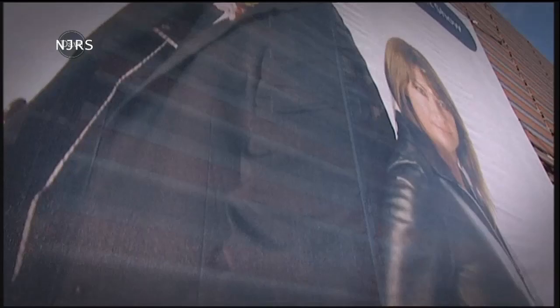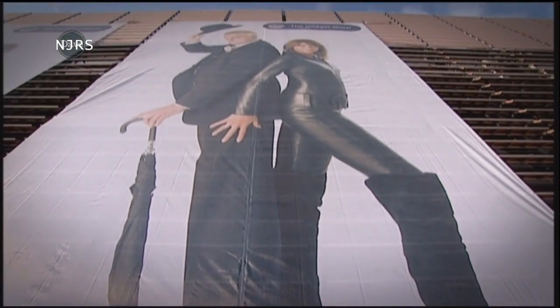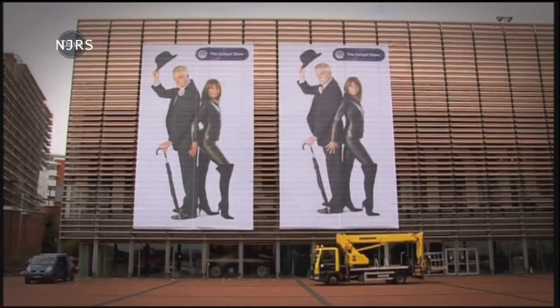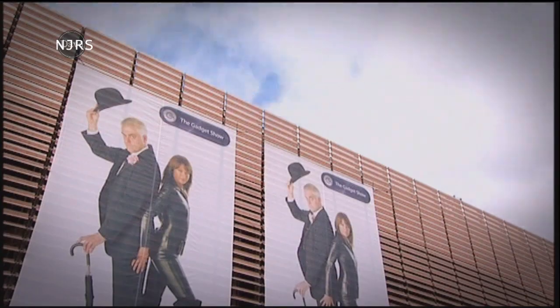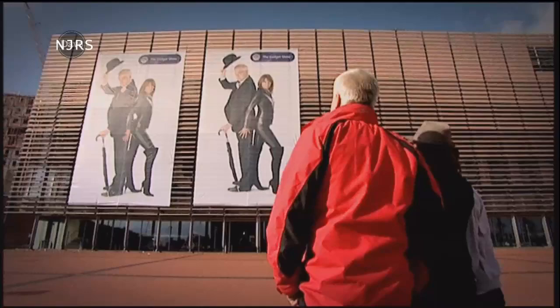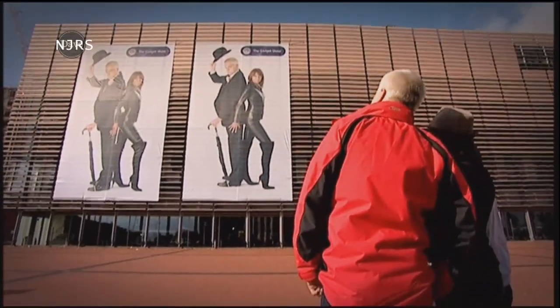Each of our blow-ups was 170 square feet. We had to stretch out all the creases, but seven hours later they were finally towering over the city. The biggest picture I've ever seen of myself!